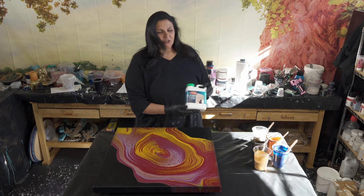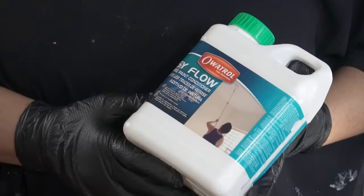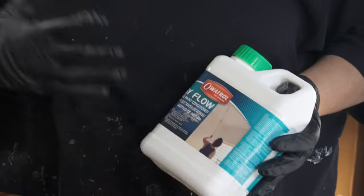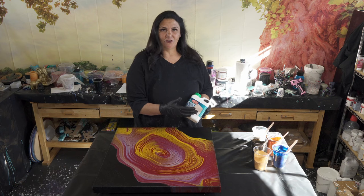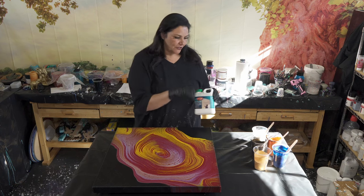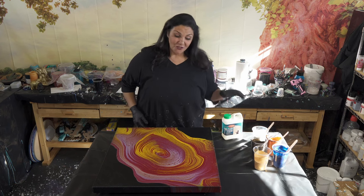Tonight is really special because we are testing out Ovitrol. Floetrol is not really available in Europe, and Ovitrol is available in Europe. So I wanted to test out my Golden's gel gloss pouring medium using Ovitrol instead of Floetrol. I've mixed up my colors with Ovitrol and the gel gloss medium, so we're going to test it out tonight.